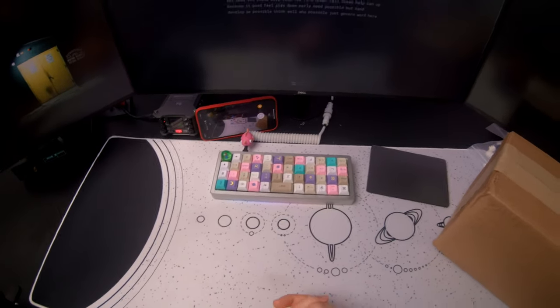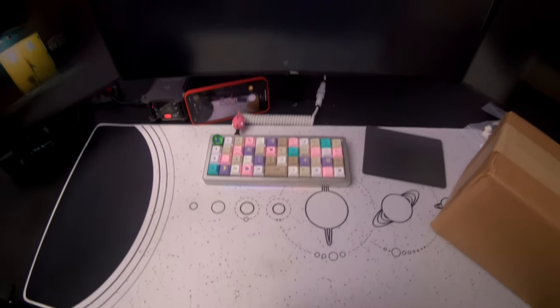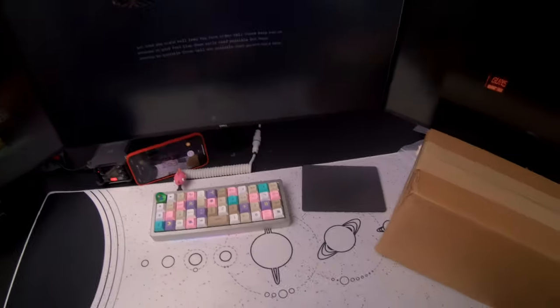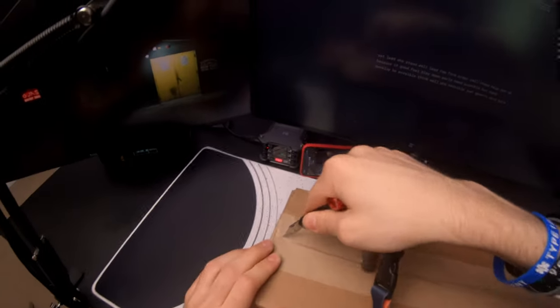Alright, what's up guys? It's Joe here and today I'm trying something a little bit new. Audio is going through this, which is an actual nice mic, but the rest of this is being filmed on a GoPro. And what I want to do is film what is inside of this box here - and probably this stuff gives it away and obviously the title too. So yeah, let's just open this up and get into this.